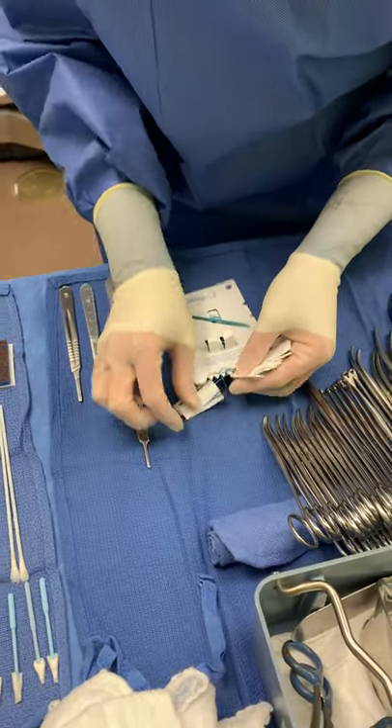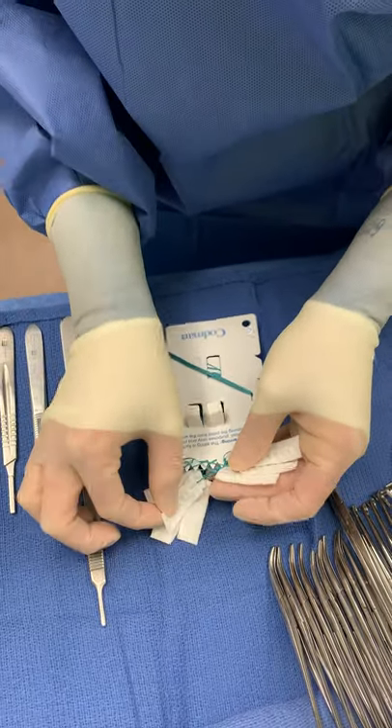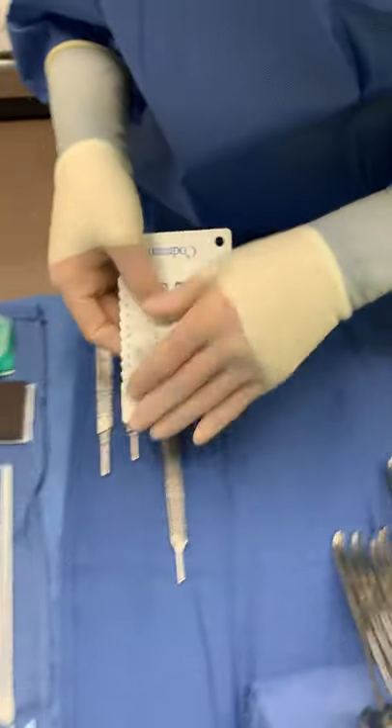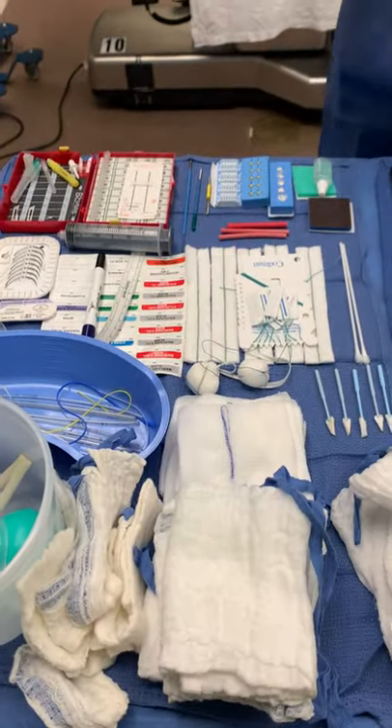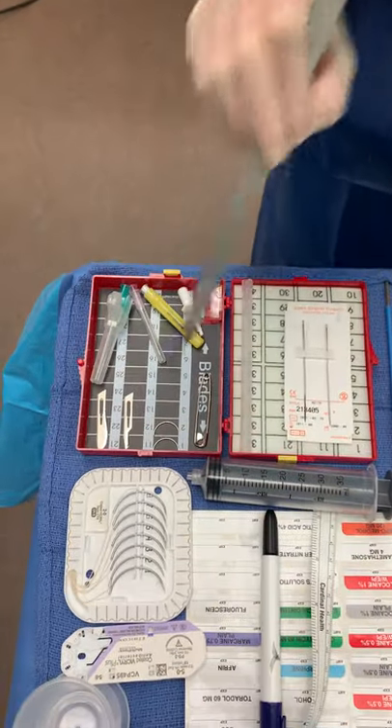Cotton weights continued: 6, 7, 8, 9, 10, 11, 12, 13, 14, 15. Blades, I have 1, 2.